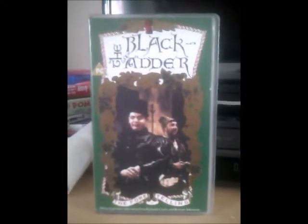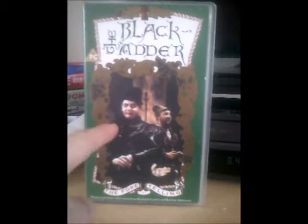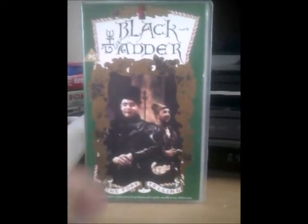Let's have a look at this one first. As you can see, on the front cover is a greenish background sort of colour. And as you can see, there's Blackadder — that was the very famous name. And there's Baldrick, who made his first appearance on that.